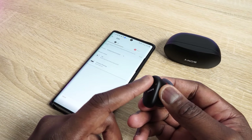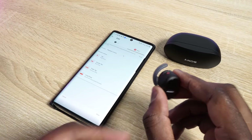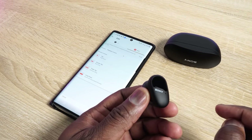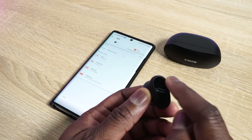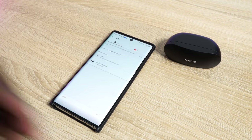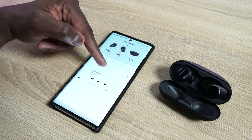In terms of controls, you've got touch controls on each ear cup, customizable within the app. On your right ear cup: one tap to pause and play, double tap to skip forward, triple tap to skip back, and press and hold to access your voice assistant. On the left earbud, a tap cycles you through noise cancellation, ambient mode on, and off. You can switch those functionalities, and if you love using just a single earbud, you can do that too — though if you're using the left one, you have to change the controls within the app.